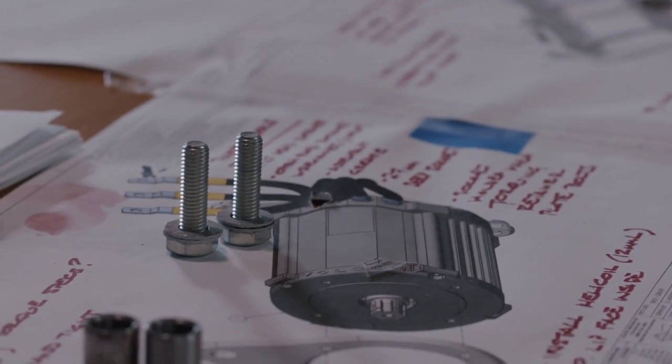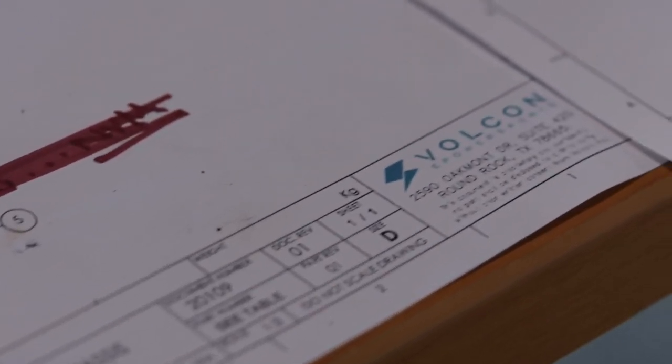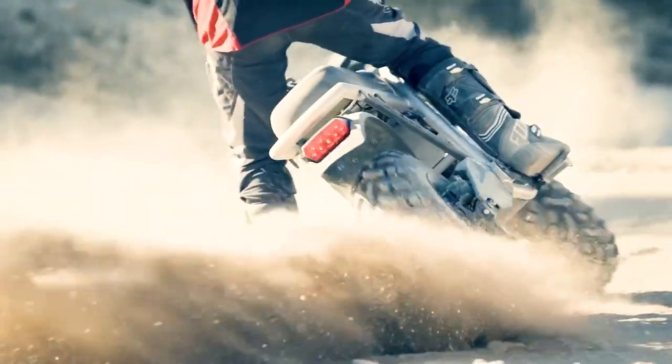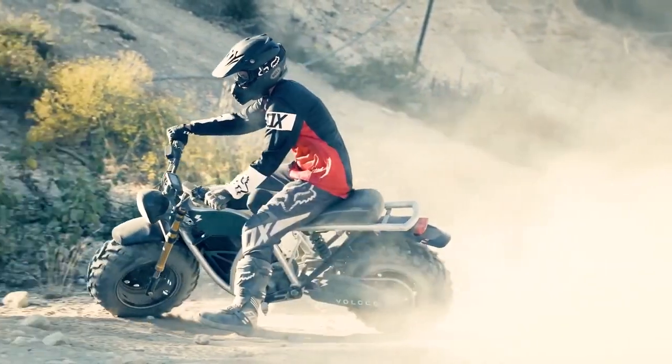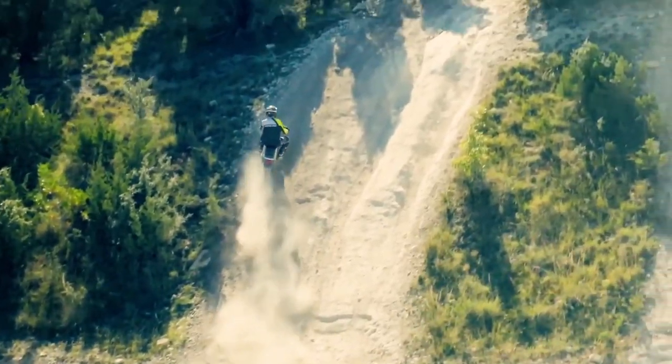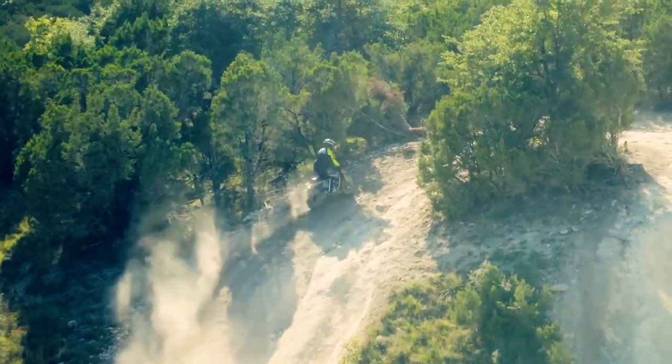Let's talk about the motor and battery. The Grunt's pretty unique motor is very much designed for torque — and lots of it. How about 75 pound-feet of torque for something that weighs 330 pounds? Yeah, that's some serious muscle right there.